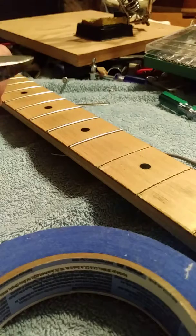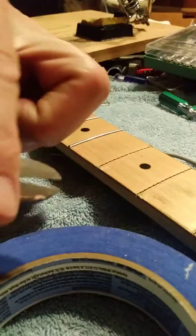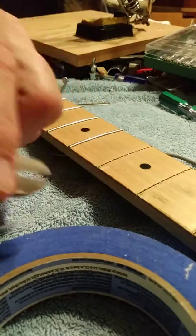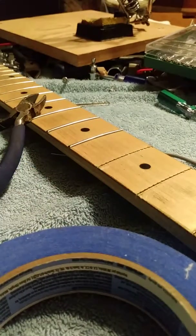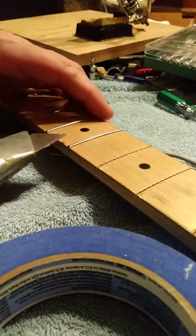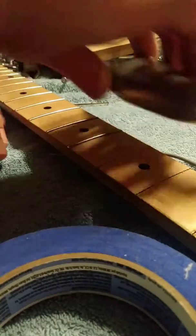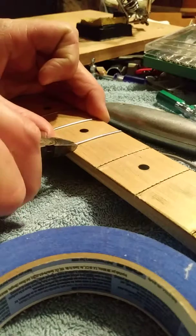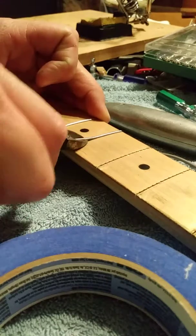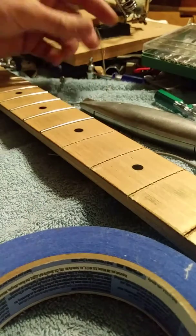So you get diagonal cutters — I took my grinder and made it flat, or you can have something like that too. Sometimes it helps to get it started with a knife. Then you use these and just wiggle it like that, and they come right out.